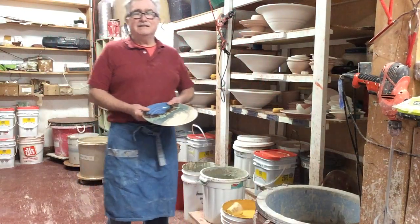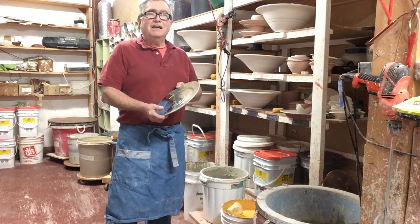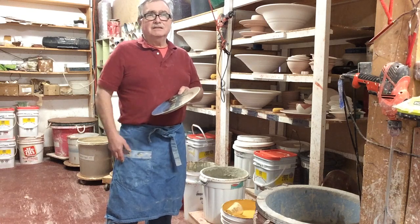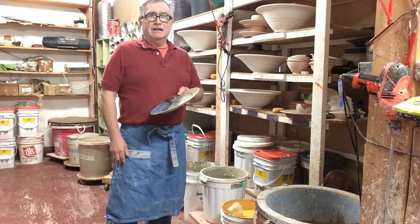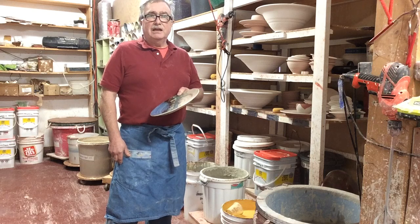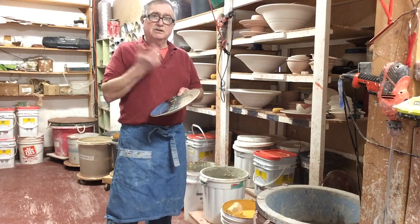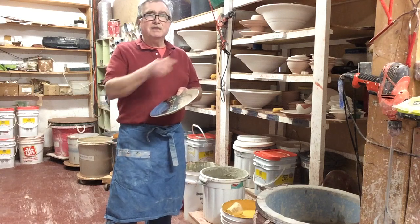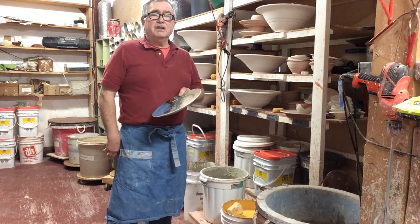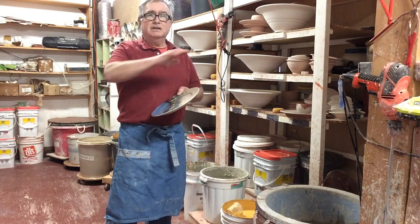Good morning, this is Saturday March 28th. I'm going to do some glazing this morning. I'm based in Nova Scotia — this is my glaze area. I have a lot of very large balls to glaze today. We live on the coast, and from my windows I'm overlooking the ocean. I can see the other shoreline in the distance, giving a feeling of sky, a thin area of land, and then water underneath.